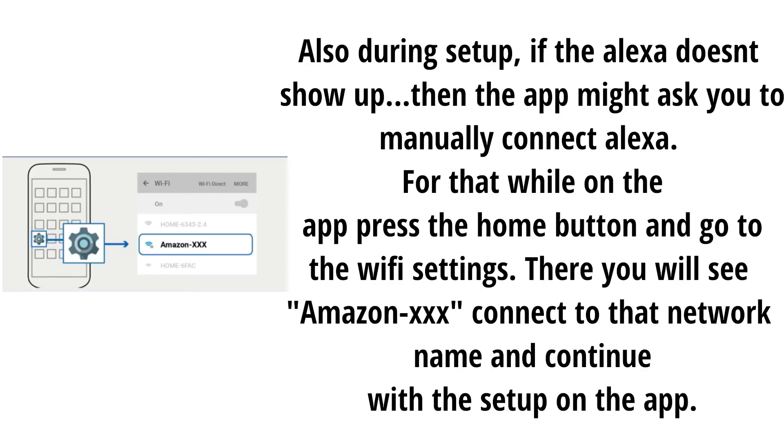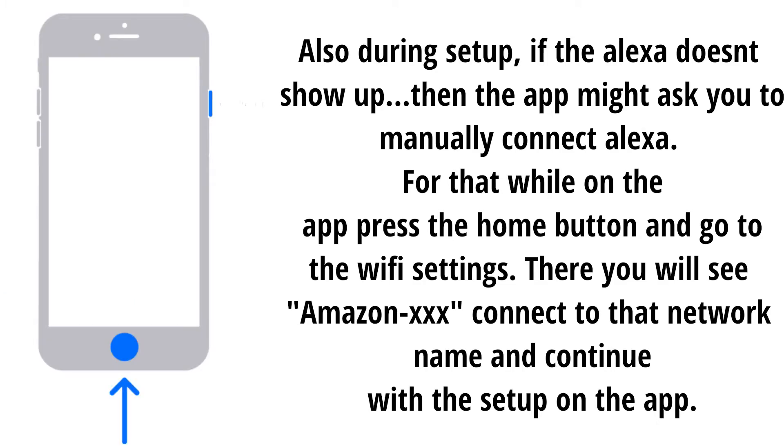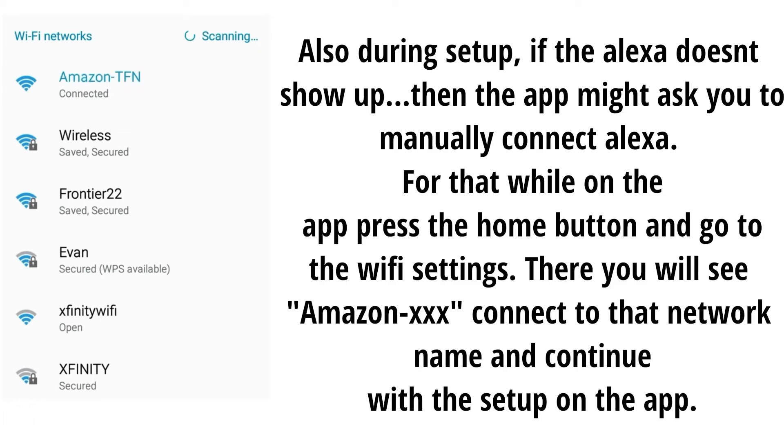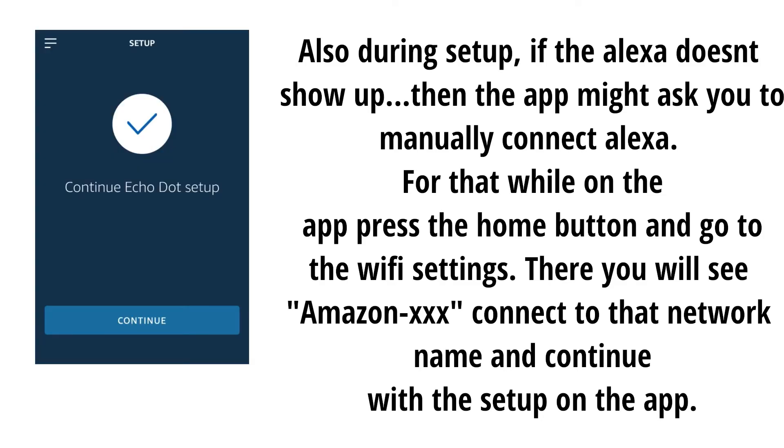Also during setup, if Alexa doesn't show up, the app might ask you to manually connect Alexa. For that, while on the app press the home button and go to the Wi-Fi settings. There you will see an Amazon XXX network — connect to that network name and continue with the setup on the app.